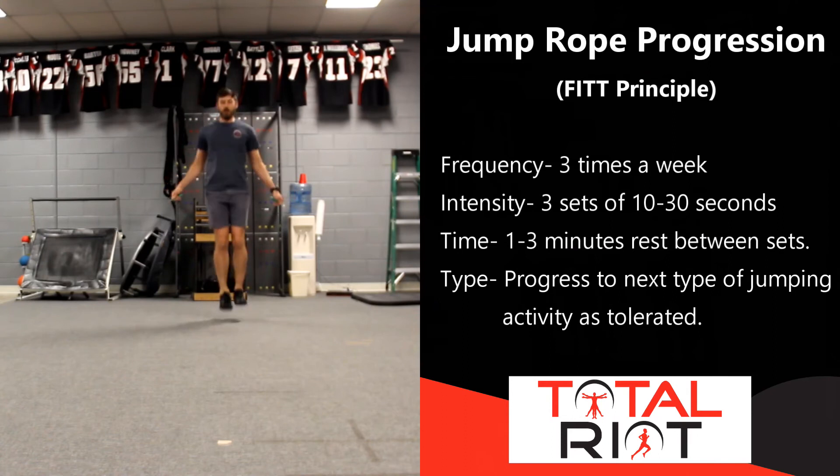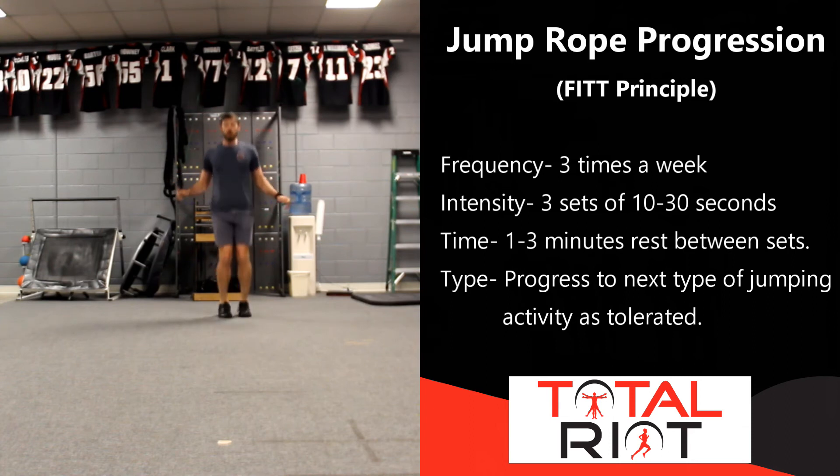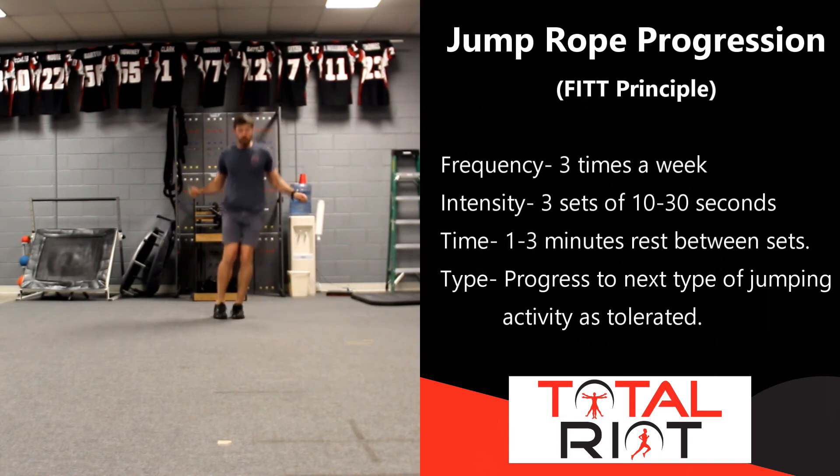The next set of exercises targets improving the elastic recoil properties of the calf complex. A fun way to do this is simply by jumping rope, ideally to a metronome set at around 150 beats per minute, working for 20 to 30 seconds. Beyond just bouncing up and down, we also want to improve our ability to change directions — moving forwards and backwards, side to side, or including a square drill with side-to-side, forward-to-back, and diagonal movements, all to the beat of the metronome. To progress, gradually reduce the beats per minute, improving your ability to absorb, recoil, and bounce back as quickly as possible.